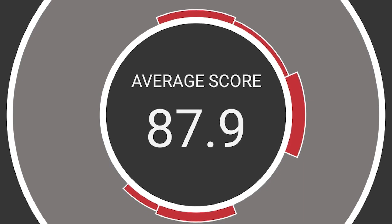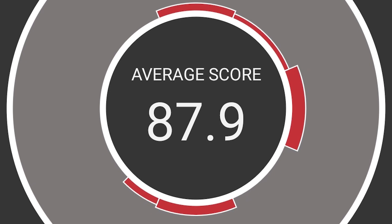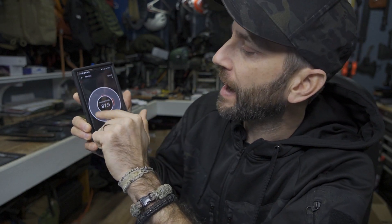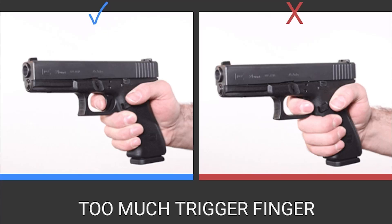It's showing me an average score of 87.9. I'm hoping this shows me what I'm doing well, but more importantly what I'm not — because how am I supposed to make corrections if it doesn't show me? And it can already show that in my five shots, this particular one on the right-hand side, when I click it, says: too much trigger finger.